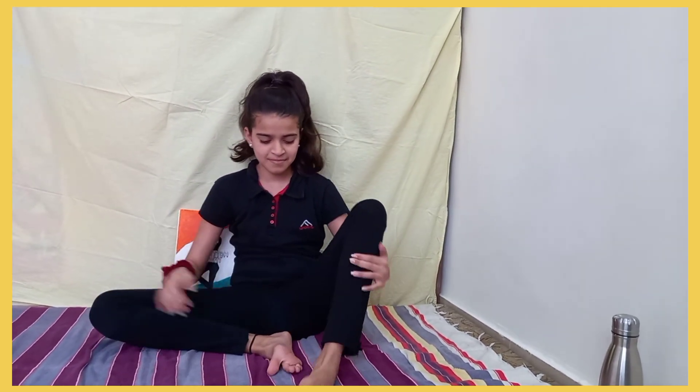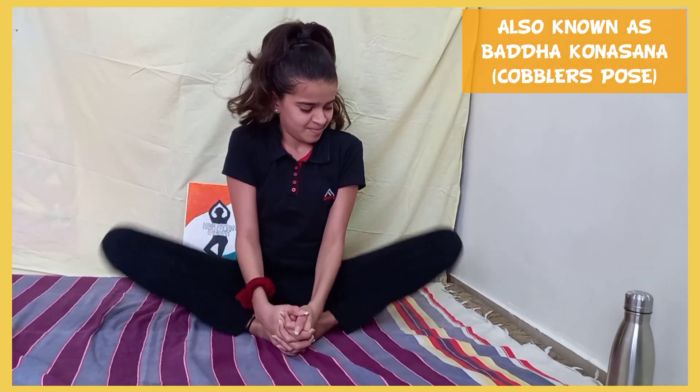Next is the Butterfly Pose, or Tithli Asana, also known as Cobbler's Pose. It is a great stretch for the inner thighs and also improves blood circulation in the lower body. It's a really easy peasy pose.